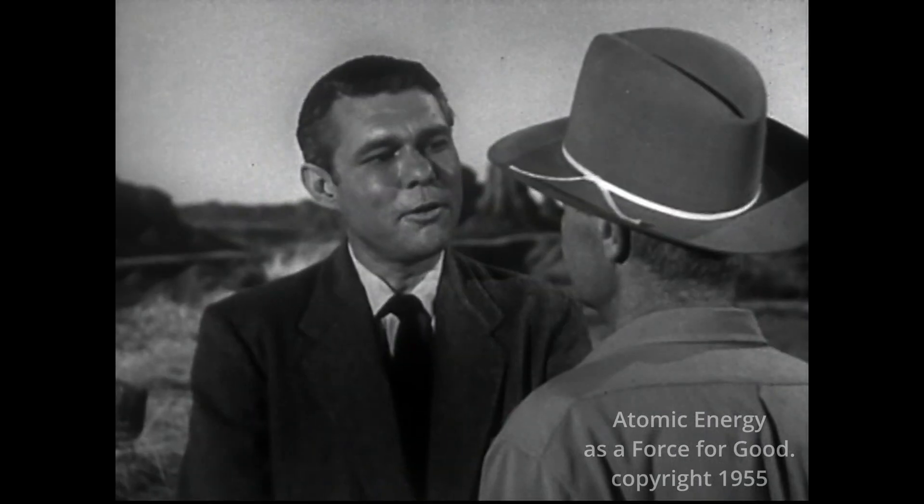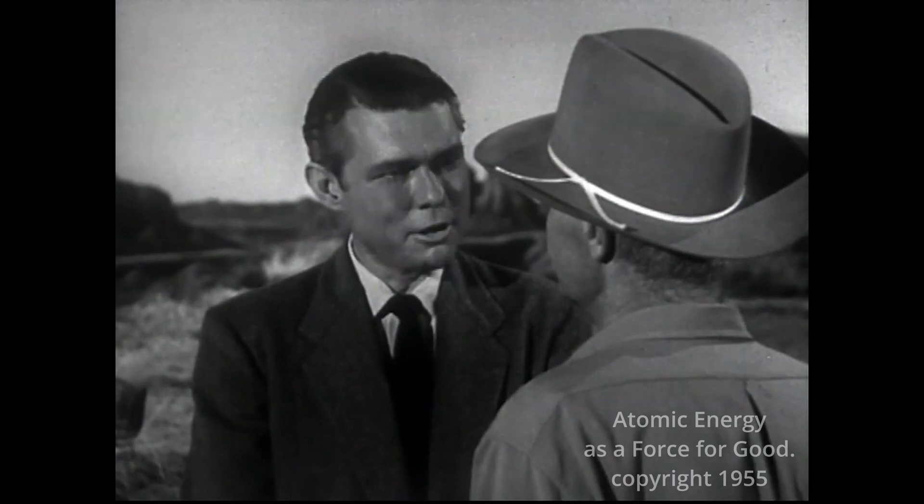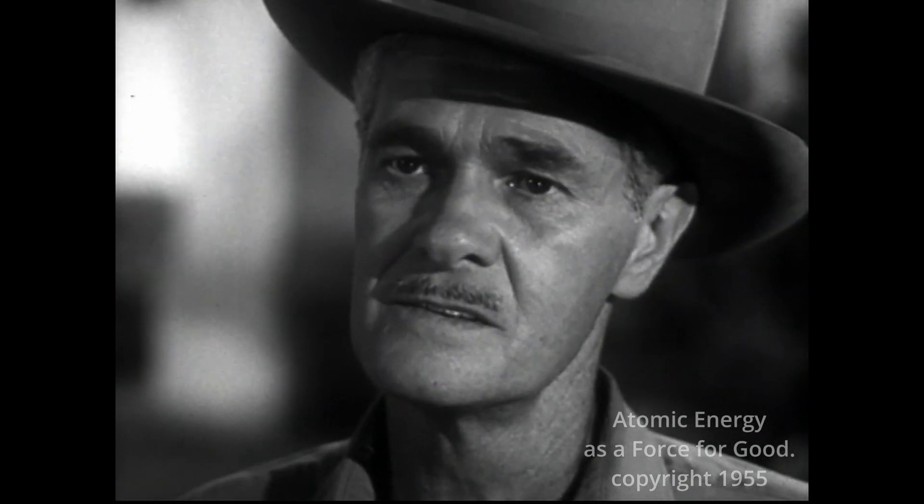What can I do for you, Mr. Ashley? I wonder if you'd be interested in selling your ranch. For what? Well, I work for the Atomic Energy Commission. They're going to build a plant here.